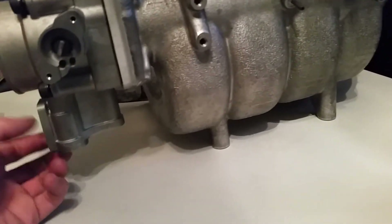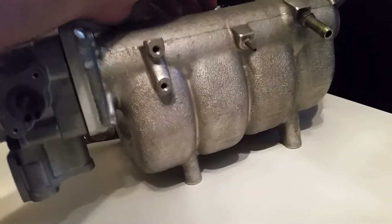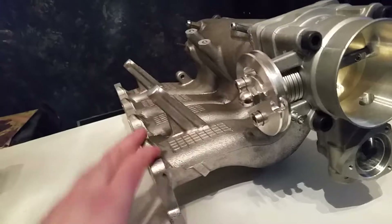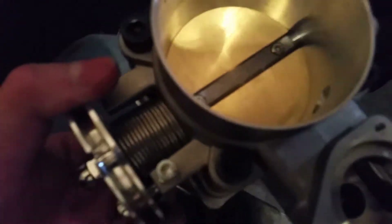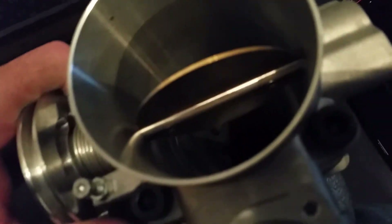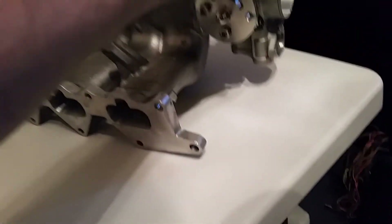He checked and sure enough it actually is different — there's no provisions on this manifold for the MAP sensor and there's also no EGR. This manifold is actually quite a bit lighter too. He weighed it comparing it to a bare Evo 8 manifold and the Japanese manifold was two pounds lighter, so that's pretty cool. He also put a little smiley face on the freeze plug — you can kind of see it in there. There's lots of extra plenum volume in there too.